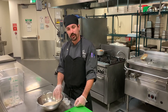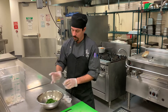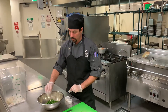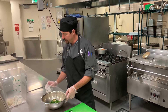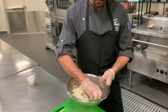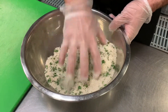The next step is going to be to make our breader for our chicken. I've got some bread crumbs here and I'm going to add parmesan, parsley, salt, pepper, garlic, and dried oregano. We're just going to give that a little mix. This will be our breader for our chicken — it's seasoned and has some parmesan and parsley in there. It ought to come out real nice.